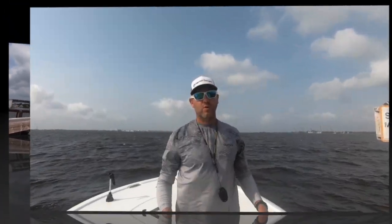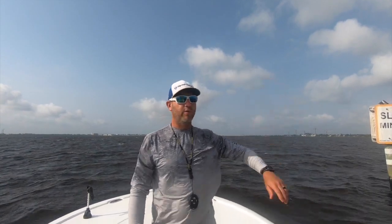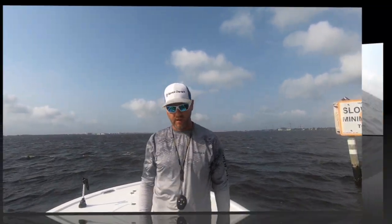Hey guys, I'm Captain Phil with Slip Rock Charters. I'm here to show you some tips and tricks to catch a triple tail anywhere you are. So we're out here today at Charlotte Harbor using shrimp to catch a triple tail no more than 300 yards from the beach. Let's show you how it's done.